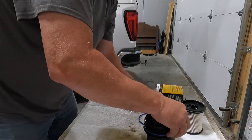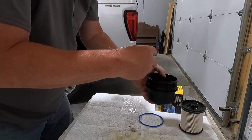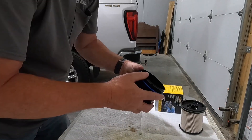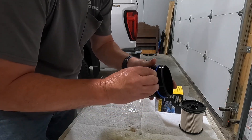So we've got that ready. We're going to take the old one off — it comes off pretty easy — and put the new one on. You want to make sure the new one goes down into the groove; there's a groove around the canister.